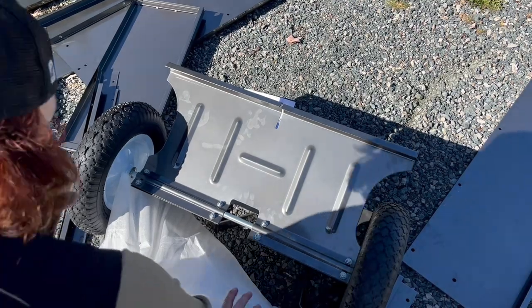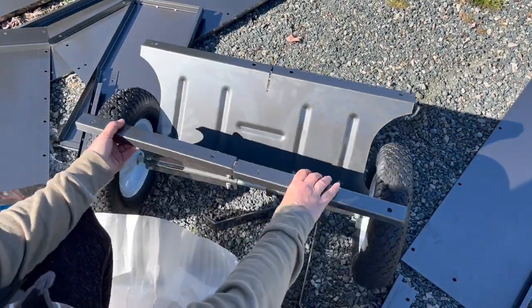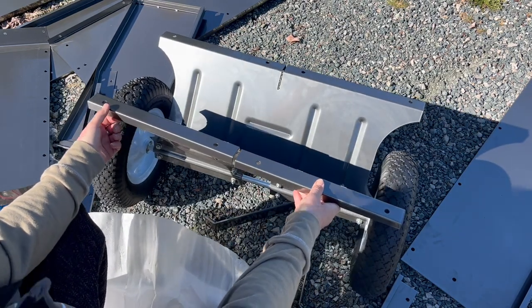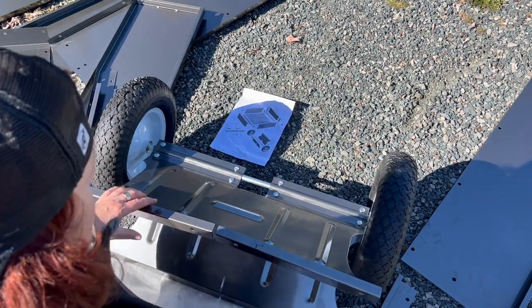Okay, so I got my chassis here and the axle together. Getting that started is definitely nothing for butterfingers — it would be easier with two people. So now I have to go and tighten it. There you go.